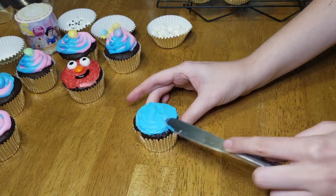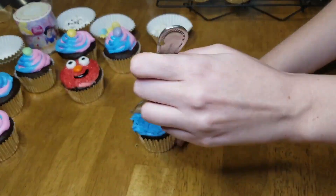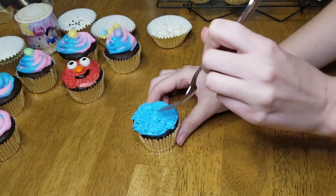Let's make Cookie Monster! Start with some blue buttercream frosting and take a fork to create some little swipes all around — that gives him that furry texture.